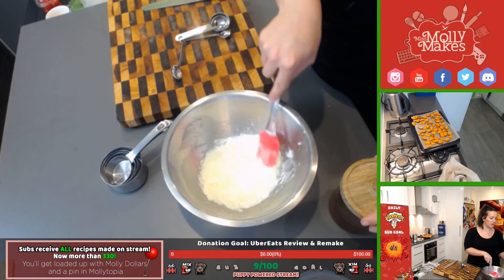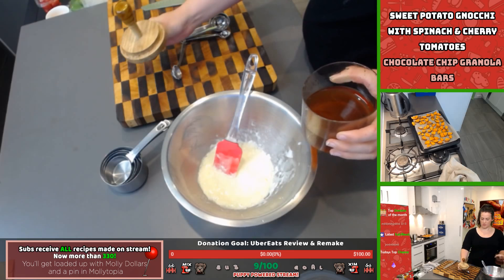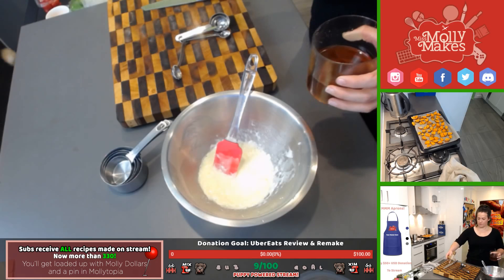We're going to add three tablespoons of honey. You can warm up the spoon first, or spray it with some canola oil spray so the honey slides off more easily.